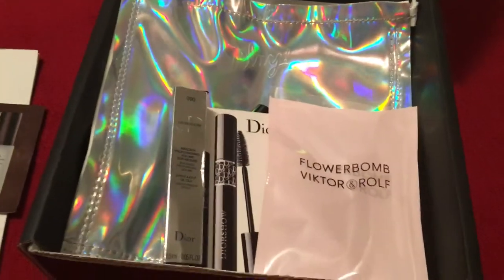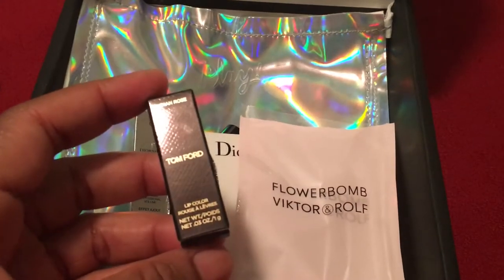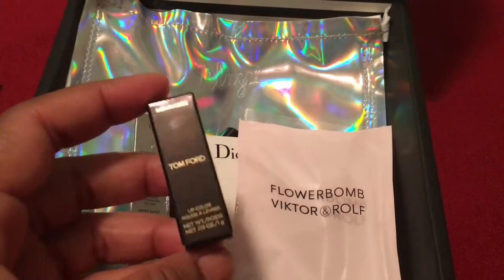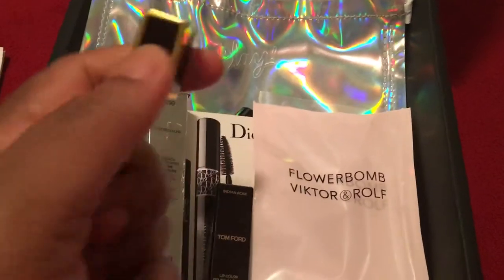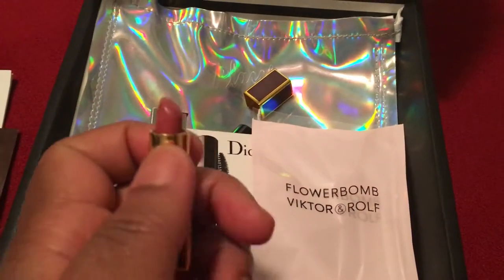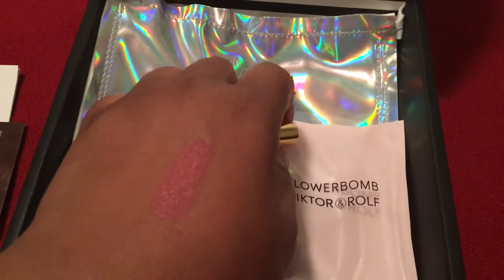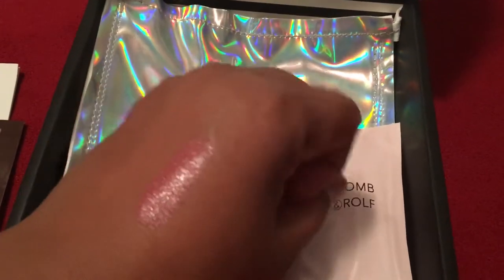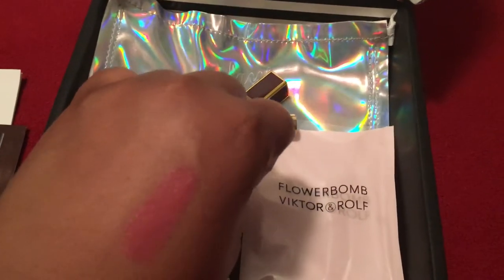For me and my mommy. And then we have this Tom Ford Lip Color in Indian Rose. And it looks like this — that's the color. So gorgeous. And here it is, swatched. Isn't that pretty? Such a beautiful color.